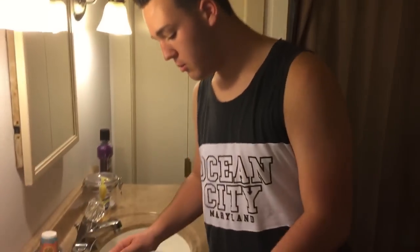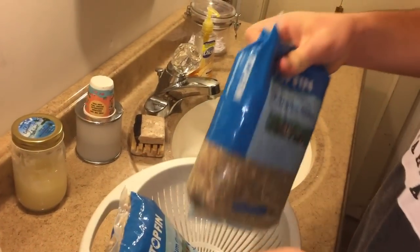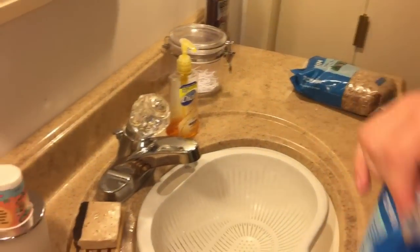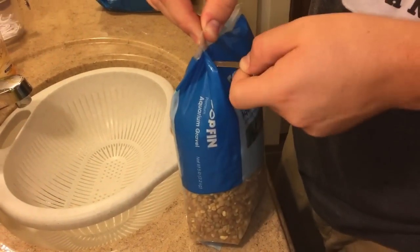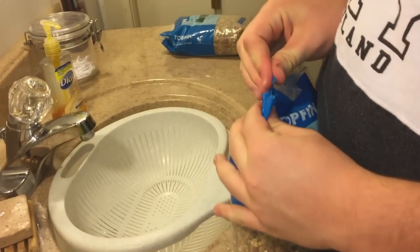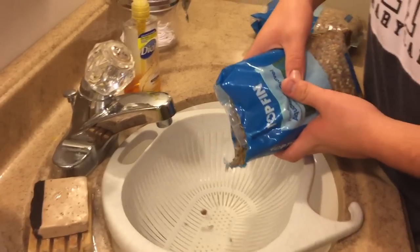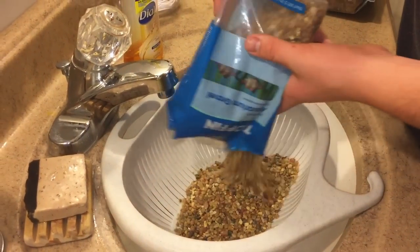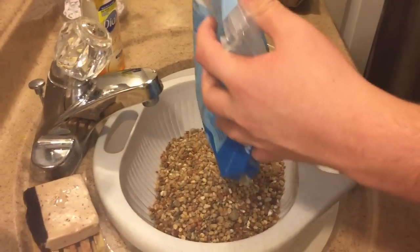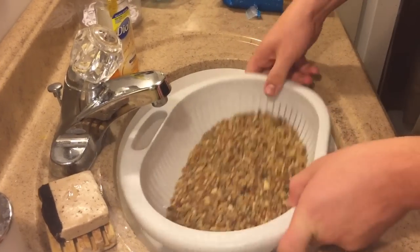Alright guys, now we're over here in the bathroom. We got the aquarium gravel and we're going to wash it out here in the strainer. Got two bags here. We're going to dump it over here into the strainer. You can see it's some nice gravel — I believe it was $6 a bag, may be different at your pet store. Let's just do one bag at a time and go ahead and wash it out.